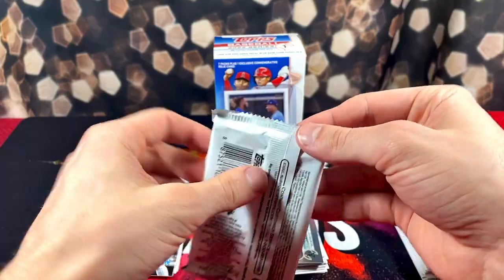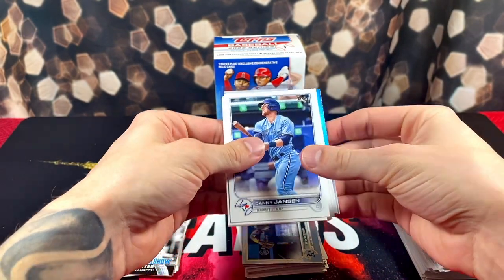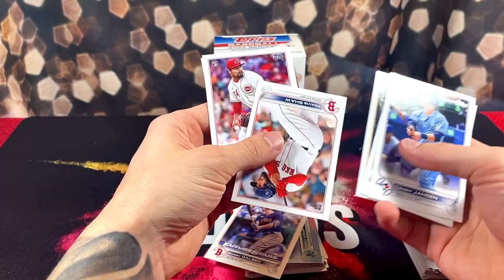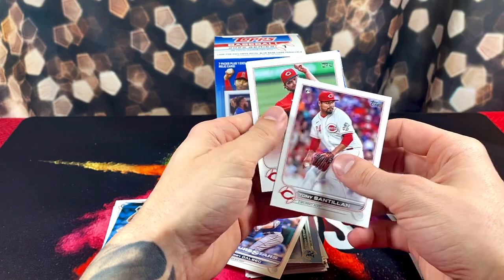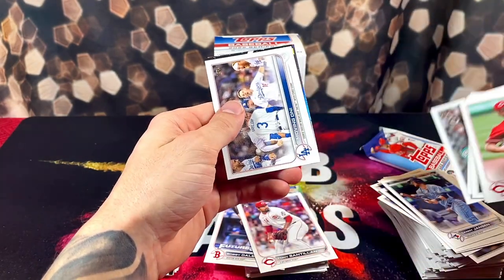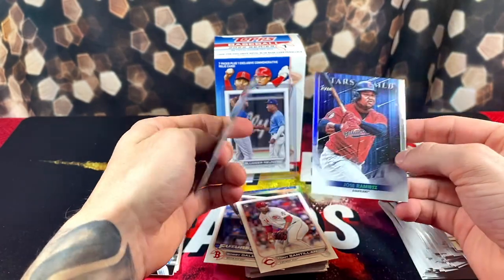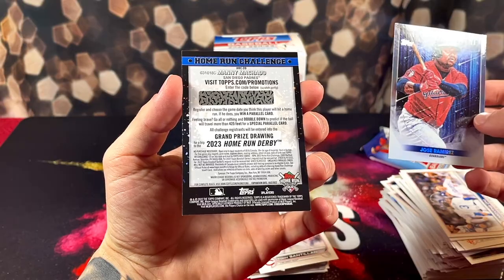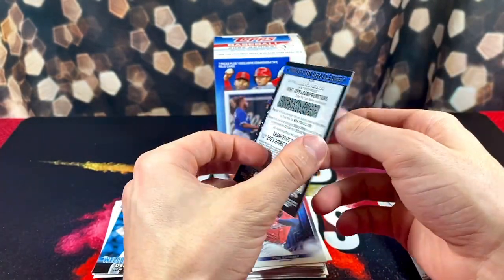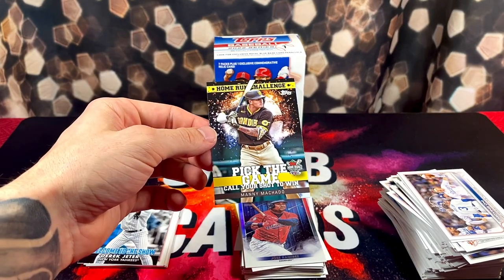Only a couple more packs to go. I might have picked the wrong blaster, guys — we'll see. Mookie. Bobby Dalbeck again, Future Stars. Travis Shaw. Rookie Tony Santolan. Yankees, DeeDee, Logan Gilbert. Home Run Challenge — Manny Machado. I remember my buddy predicted one of these right and they just sent him a base card, not really worth the time. I'm going to try it out though. You register and predict the game date you think this player will hit a home run — if he does, you win a parallel card. Feeling brave, go all in and double down: predict if the ball will travel more than 425 feet for a special parallel card.